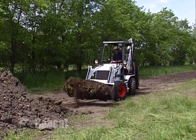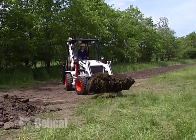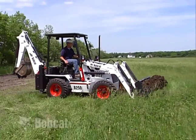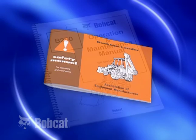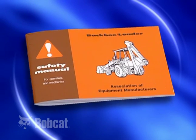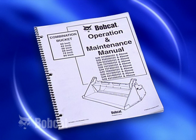It is important that you and everyone who operates a Bobcat loader backhoe understand proper machine operation and recognize situations that could result in an accident, injuring yourself or someone working with you. The operation and maintenance manual is your primary guide for safe loader backhoe operation. Another excellent source is the loader backhoe safety manual produced by the Association of Equipment Manufacturers. Never use the loader backhoe without instructions. Some attachments are also provided with a separate operator's manual.